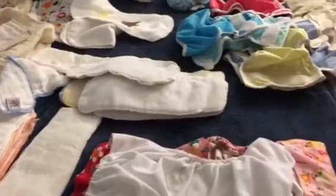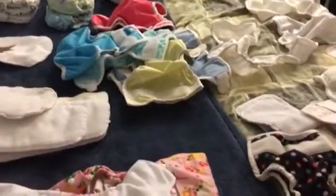Hey guys, it's JC's Reborn Journey here. I'm just giving you a little update. I'm still working on getting all the diapers set, and we gotta sleep here tonight — it is two in the morning and I still have these on my bed, which is crazy, but we're working on it.